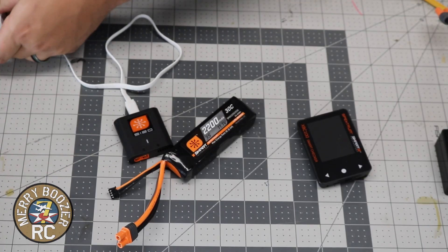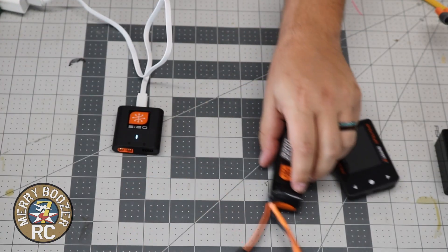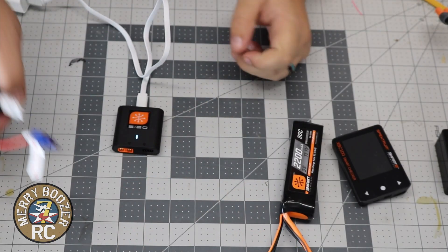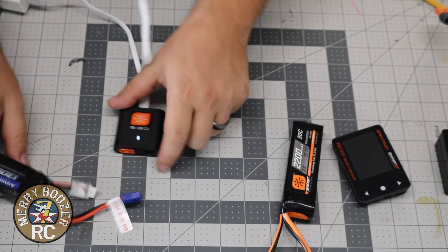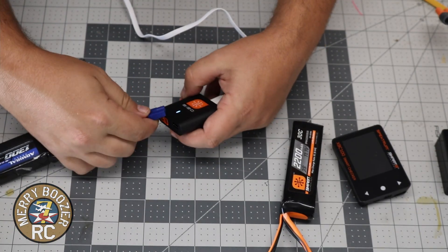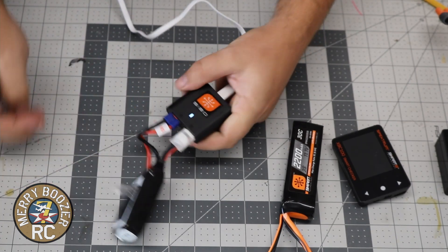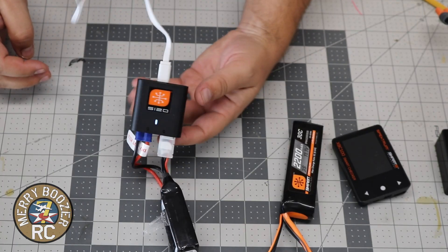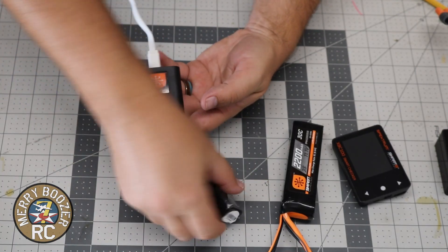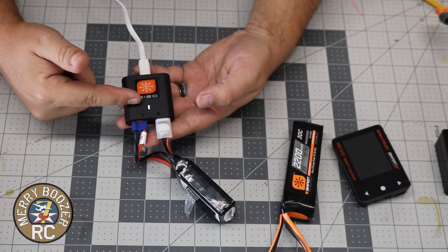Just to show you what happens if you ever run into this where you're like, my battery doesn't charge — if you take a competitor's LiPo that is not smart capable and you plug it in, nothing's going to happen. It will not work if it is not a smart battery. The indicator won't even change.